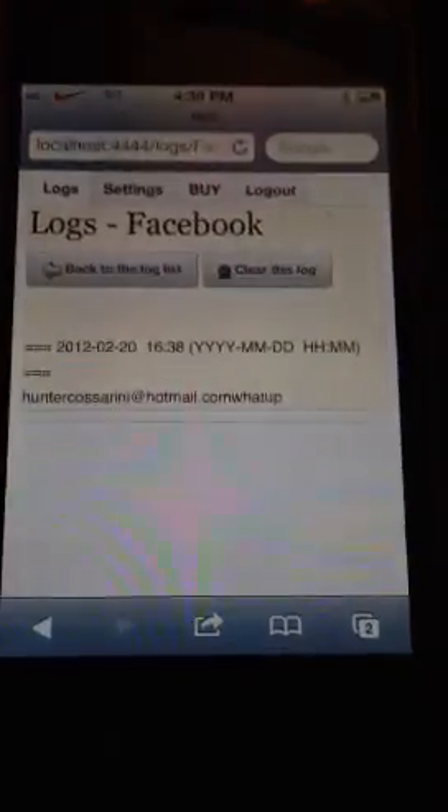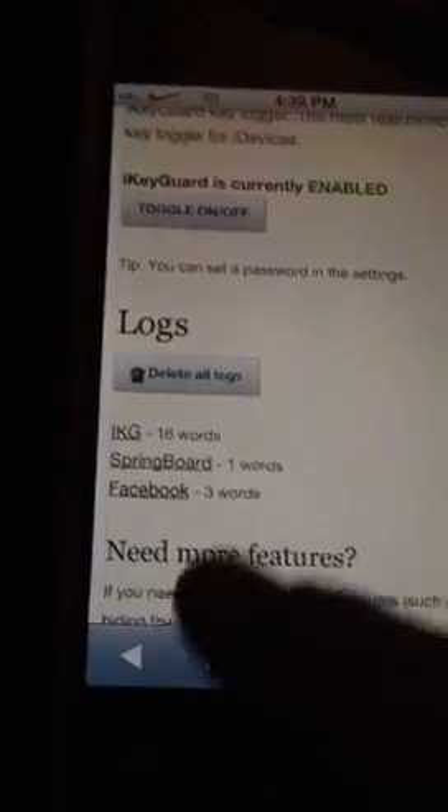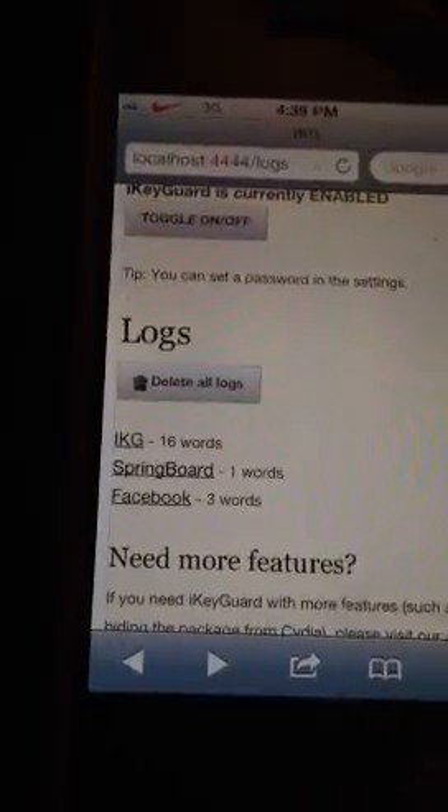We'll go to Facebook. Remember where I put it? HunterCashini at Hotmail.com. And it'll show the password — it's right there.